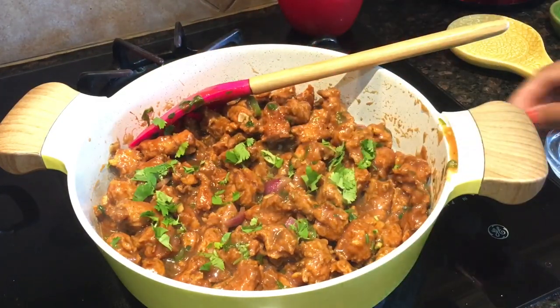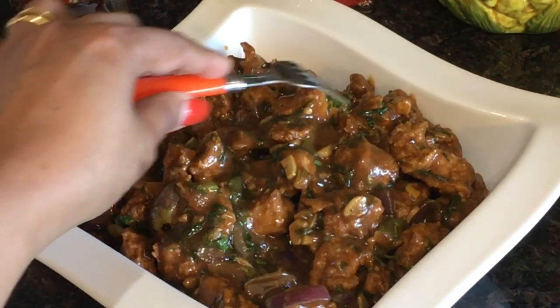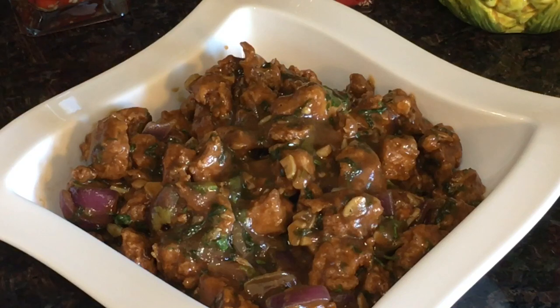Our chicken Manchurian is now ready to relish! Garnish with cilantro and serve hot. It looks so yummy and delicious — a quick recipe. Don't forget to try this at home, and please like, share, and subscribe. Thanks for watching!